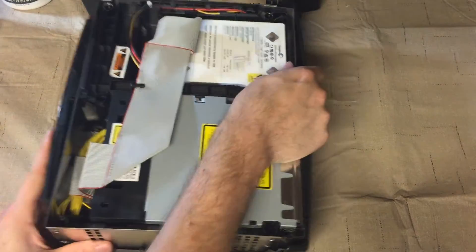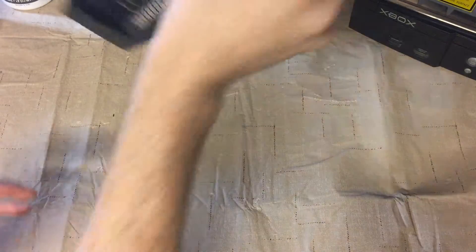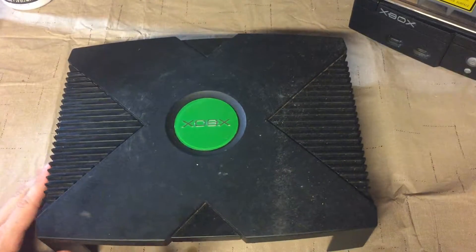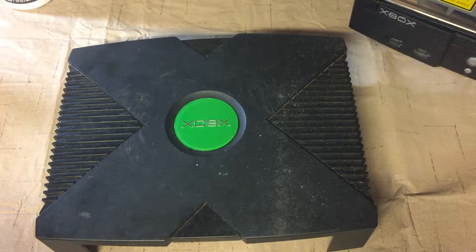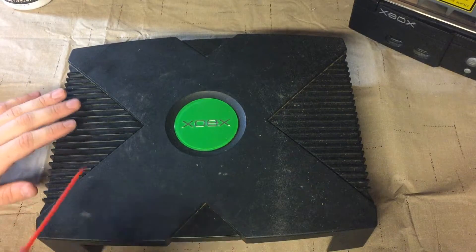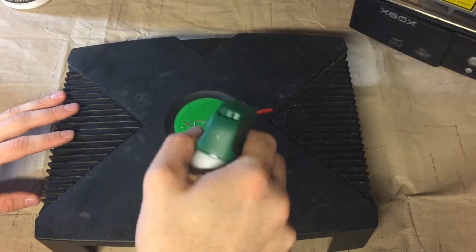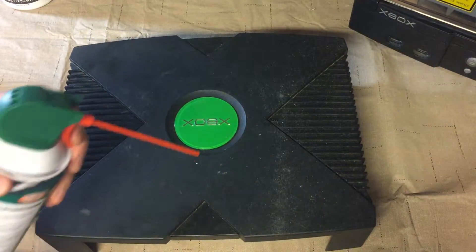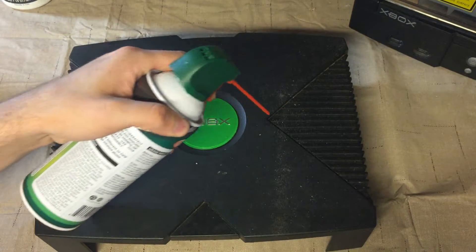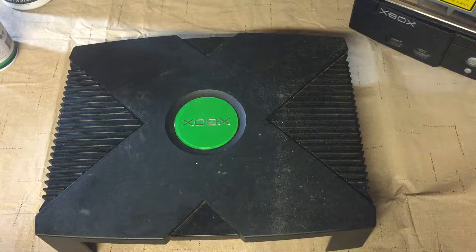I kind of knew going in that I wasn't dealing with too dirty of a system, so I wasn't overly worried. What I was worried about is the outside, and I'm going to show you what I do with that next. We'll set the guts off to the side and pull this lid over here. Now this lid, you can see it's pretty dirty. So we'll get some of these wipes. In the case of these slots on the side, the grooves here are the worst part of trying to deal with an original Xbox.